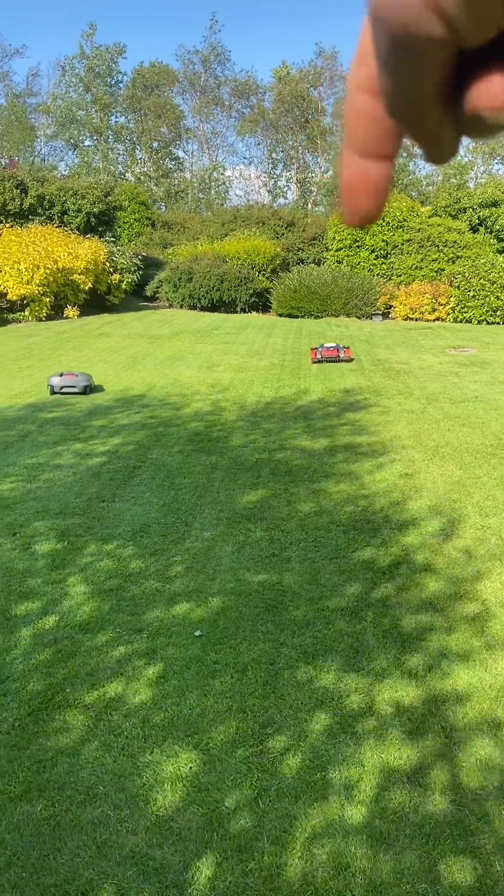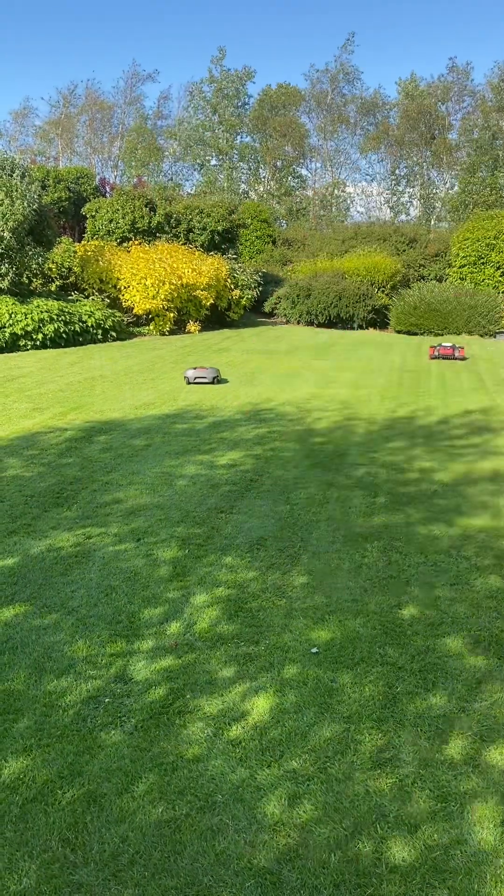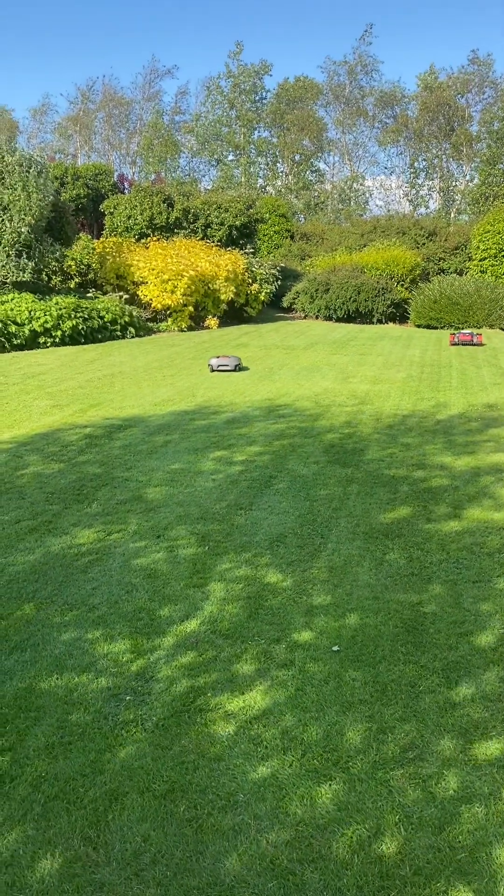That one is going in a straight line, while this one here is going in a random pattern.